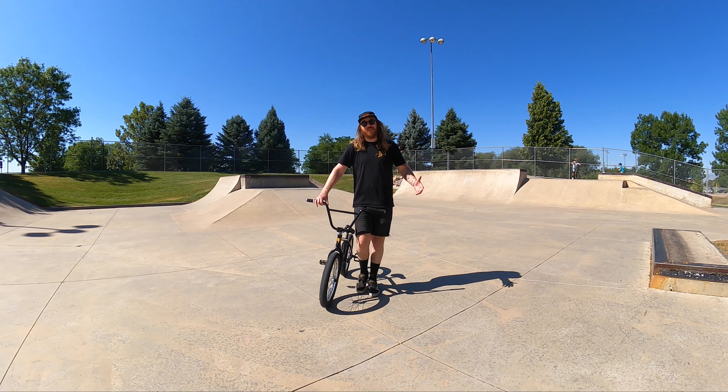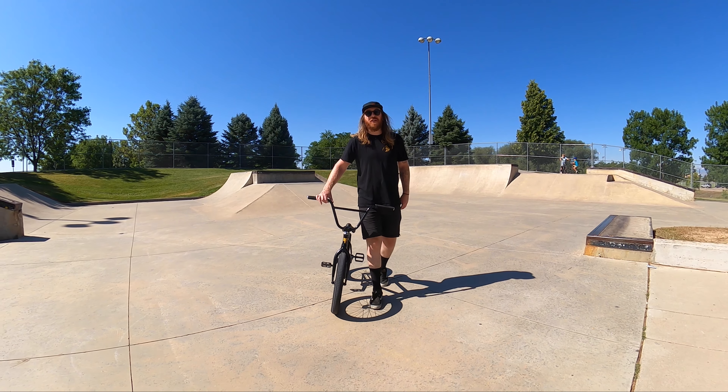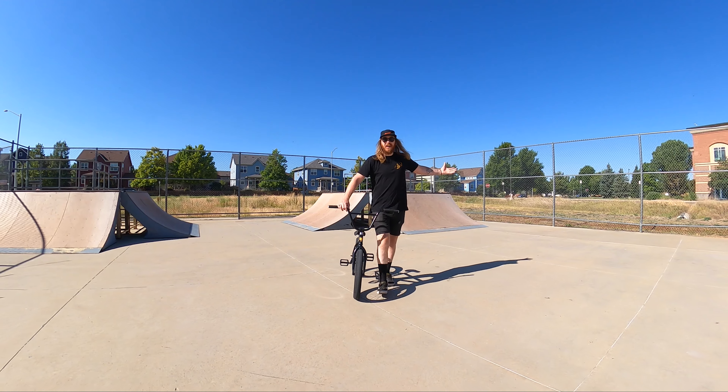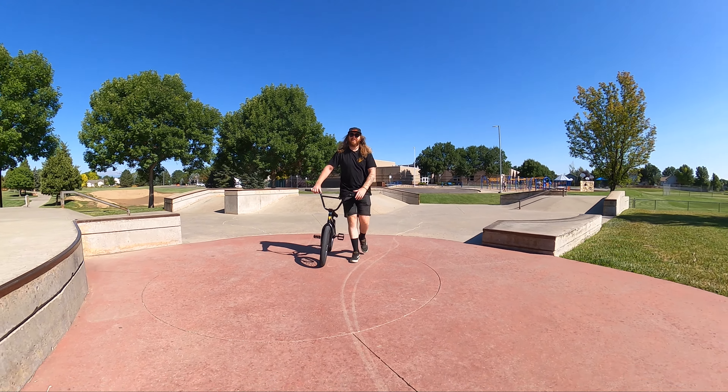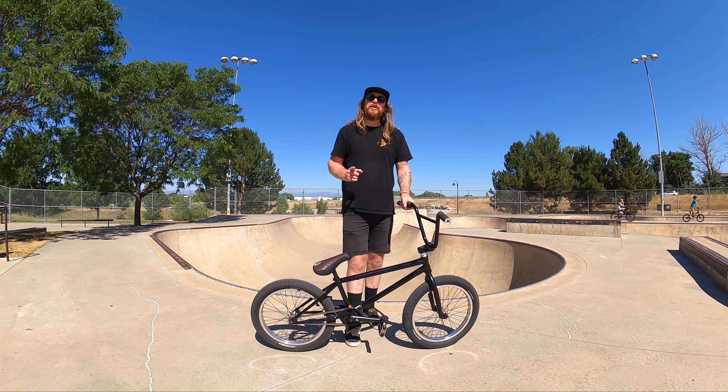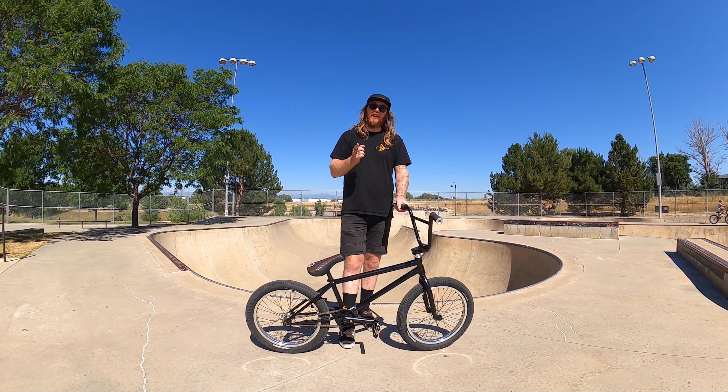If you're interested in riding the skate park but feel intimidated by them, then this video is for you — whether you're looking to ride a skate park that looks like this, this, or this. Welcome back to Joy of Bike.